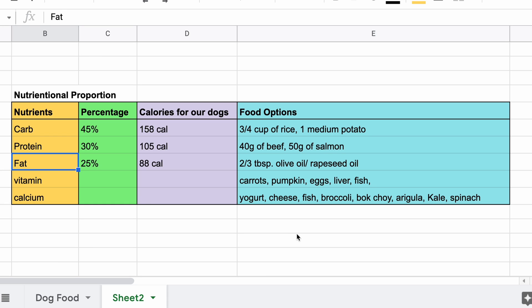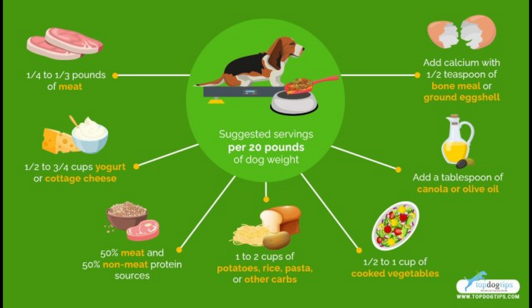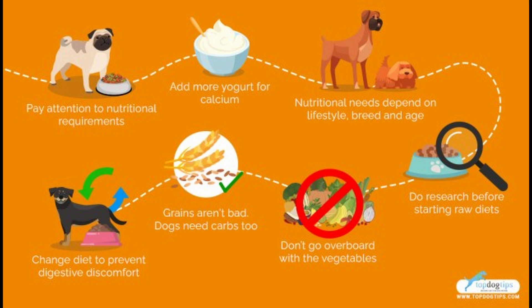For example, one medium potato for carb, 40 grams of beef, a little less than a tablespoon of olive oil. It looks like I can feed more carb than I usually do. A bit more fat would be okay, but I'm a little careful because Cookie doesn't react well to fat.